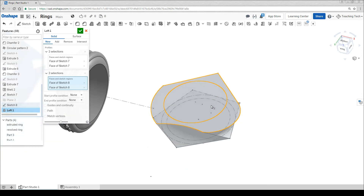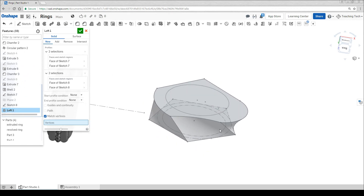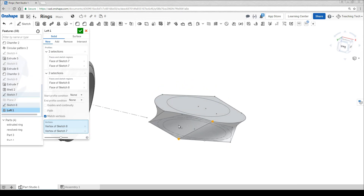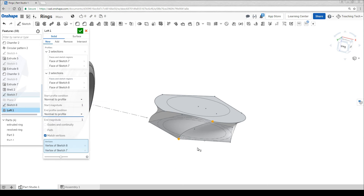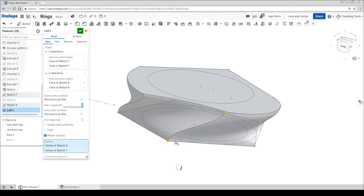Let's try some more advanced features. The first one I'd like to show you is the match vertices button. At the moment it's trying to match up this vertex to this one because it thinks that's what the closest ones are. You can force it to do something else if you like — I'm going to click the vertex from one and then the vertex from another, and the loft will be remade using that relationship. You can force your object to have twists and things of that nature by purposely mismatching the vertices. The next option is the start and end profile conditions. If we change them to normal to profile, instead of coming out directly in a straight line, it tries to stay straight before curving in. If we do it to both of them we get a really wavy pattern. You can change this number here to decide how much it goes straight until it starts to curve and meet the other one.